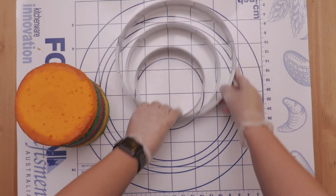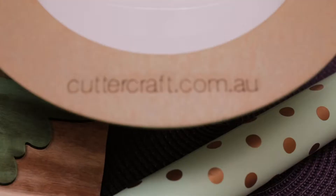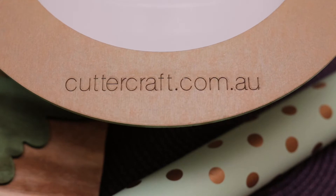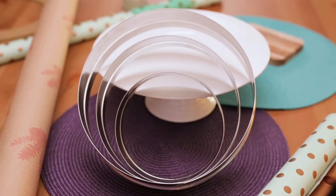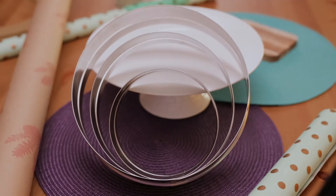You can purchase these cake rings from CutterCraft.com.au. The sizes range between 5 inch to 12 inches. Well, I hope you found this video helpful. Until next time, thanks so much for watching.